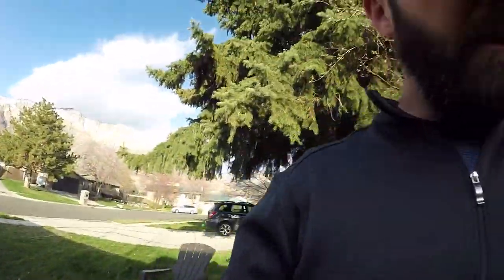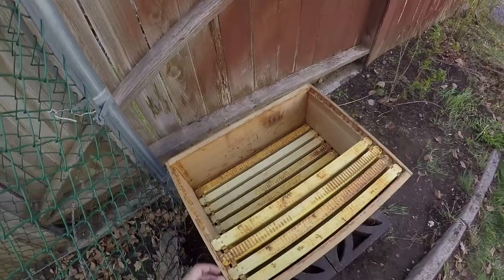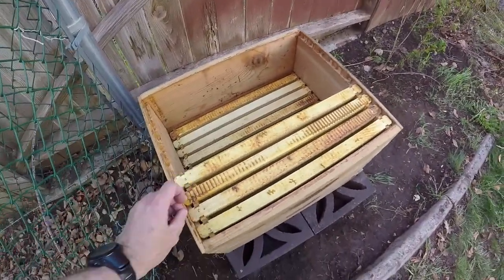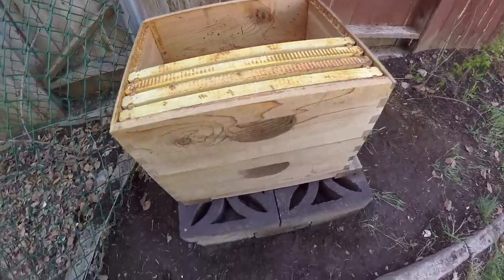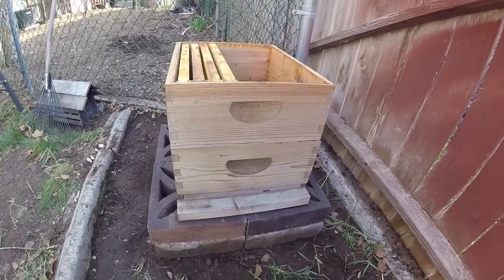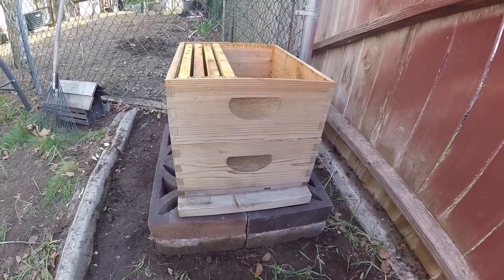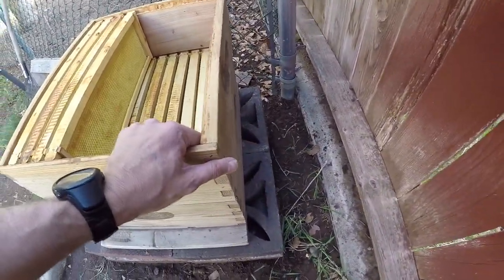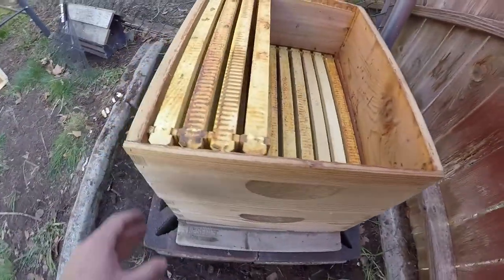We've got the beehive relocated and basically prepared. We're about to do the fun and exciting part — dumping all the bees inside the hive. This is not a brand new hive, but it's been pretty well cleaned out. A little bit of leftover wax in here from the last bunch of bees. We've relocated it to this new area in the yard, and hopefully they will be happier here. And hopefully this time, if we do the winterization a little bit earlier, they will actually survive the winter.